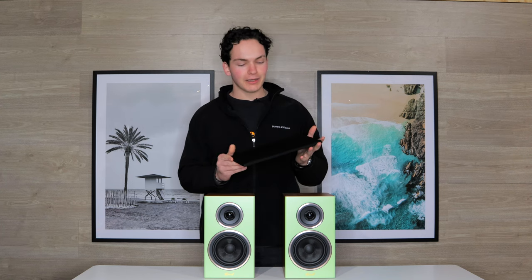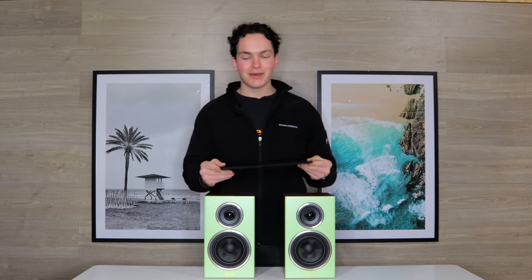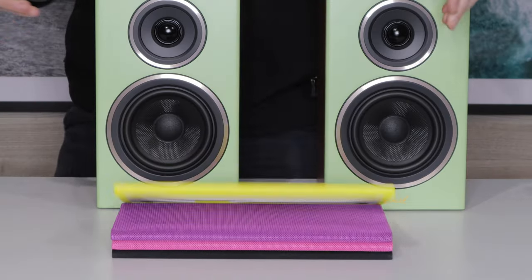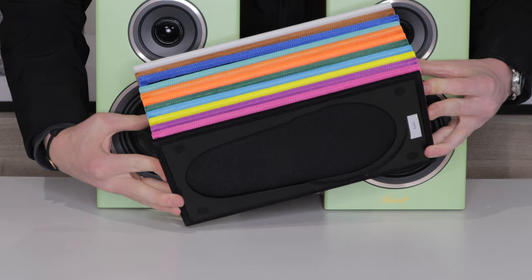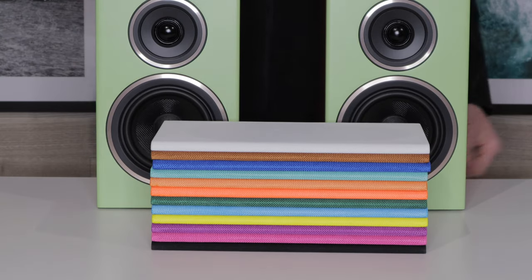Now here's something really fancy that separates these speakers from all the rest. It's actually these interchangeable grills that can be purchased separately, but they come in all these amazing colours. Now as you can see that is a huge variety of different colours to choose from. I'll now show you them on the speakers to make your decision that little bit easier.